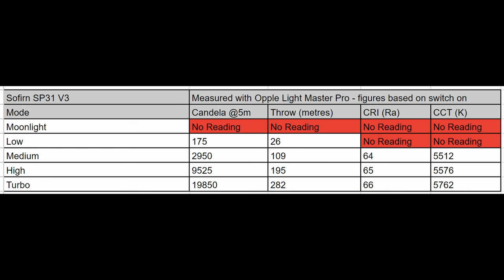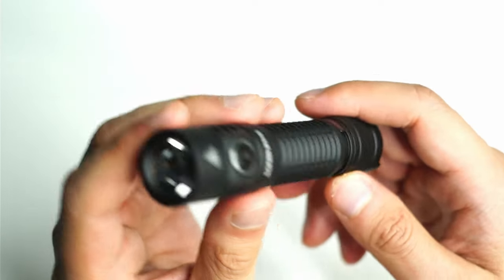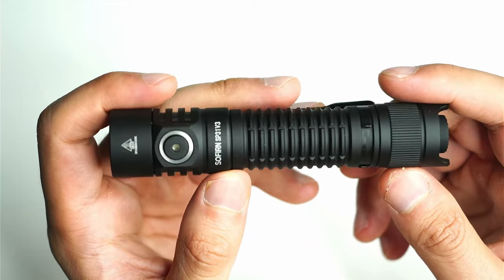Running tests on my Opple Lightmaster Pro — these figures are based on switch-on in turbo mode. I got 282 meters of throw, which is impressive for a light of this size. That TIR lens really focuses the light into a concentrated beam, and even on high it's nearly 200 meters of throw with sustained output up to the 12-minute mark. CRI ranged from 64 to 66, so it's designed for visibility rather than color accuracy. CCT was between 5,500 to 5,700K — actually a little warmer than 6,000 to 6,500K. Overall the SP31V3 has a surprisingly throwy beam with decent spill, though you need to ramp up to medium or high to see it properly.